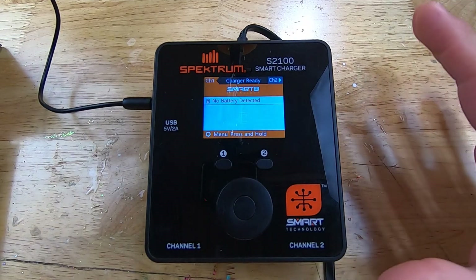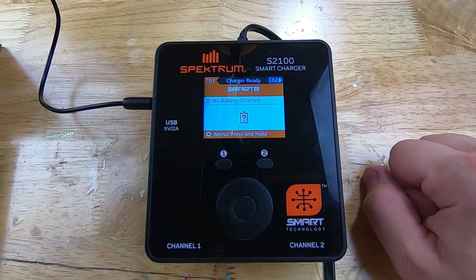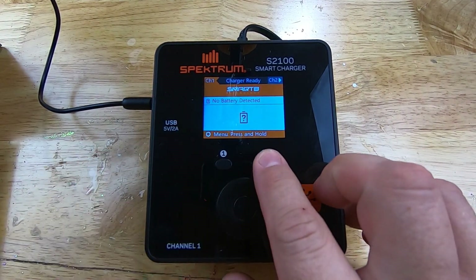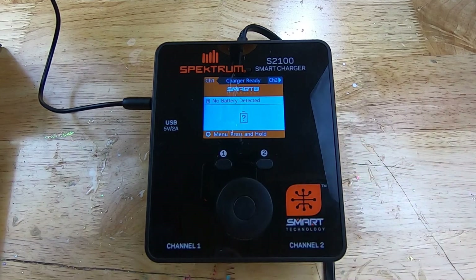When it comes back up, you'll notice the screen looks a lot different than it did before. Still same functionality — channel one, channel two — but a totally different interface. I think some of the things included in this are some of the G2 features. Spectrum has the new G2 batteries where you just plug them straight in and you don't have to do anything — it just starts charging right away. That's a nice feature, especially if you're brand new at this.